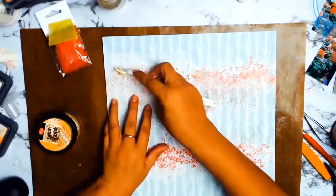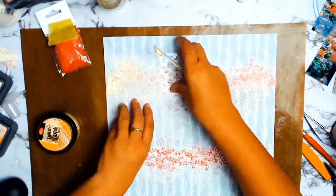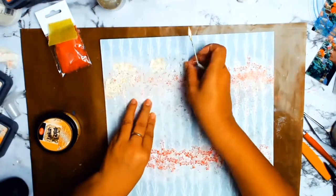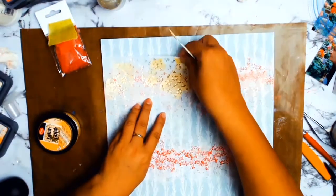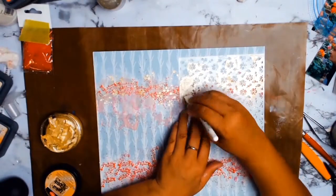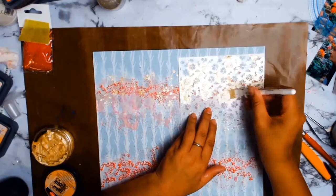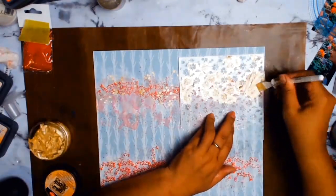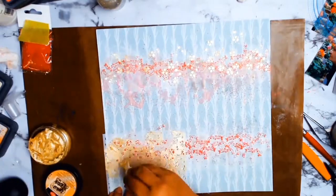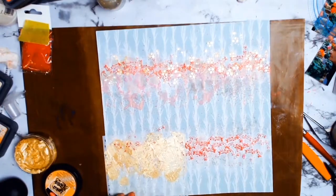Now I'm going to do some stenciling using the Inkagold. I absolutely love this product. The stencil I am using is a lovely floral — it's got all these lovely delicate flowers and it's from Eco Park. It is called the Flower Cluster Stencil. Absolutely stunning.